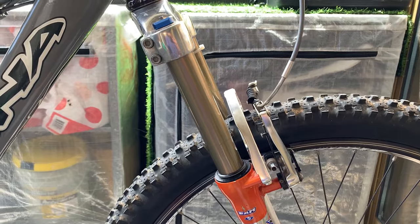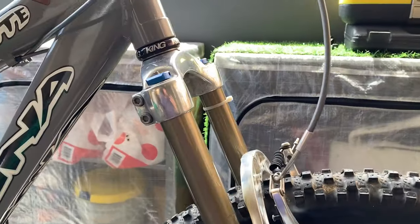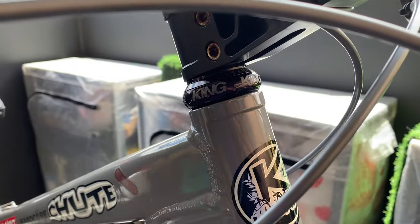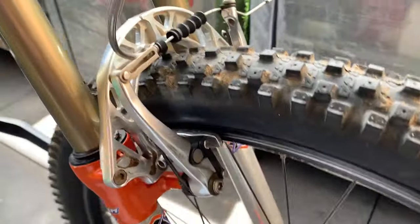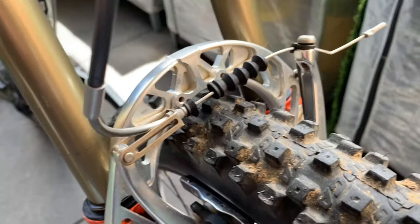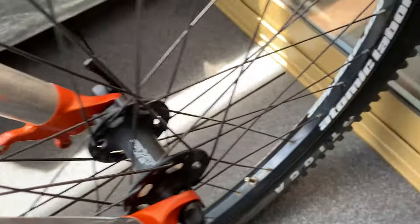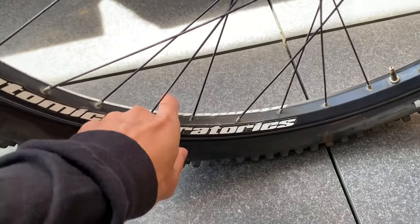Down here is kind of the reason why I bought it - these Marzocchi Bomber Z1s. These are super hard to find and I've always wanted them, so when I saw them I snapped it up. Also the Chris King headset - pretty nice parts on here.